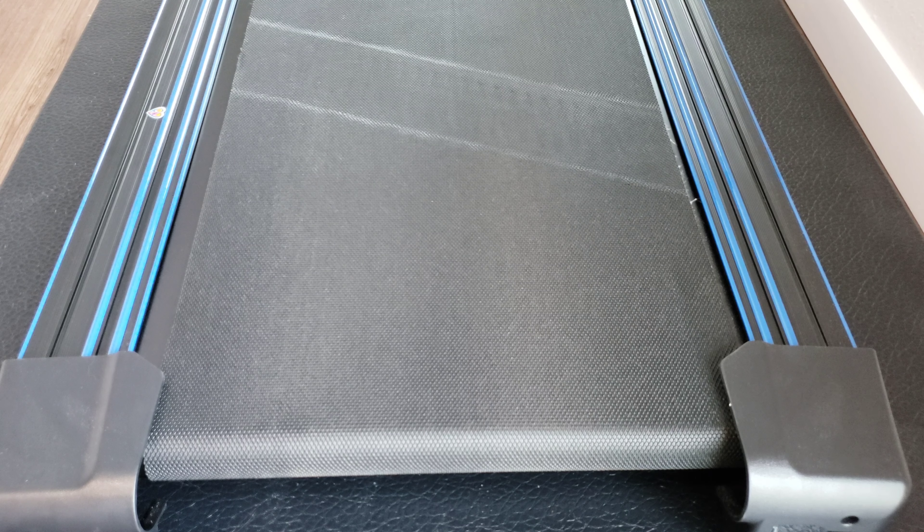Hey guys, welcome to the video. Today I'm going to show you how to make a belt adjustment on the Xterra TR-150 treadmill. You can see on mine here that there's a ton of space on the left and almost nothing on the right, so we definitely need to make an adjustment.